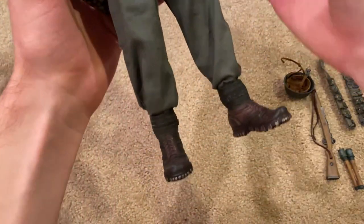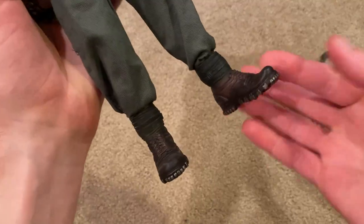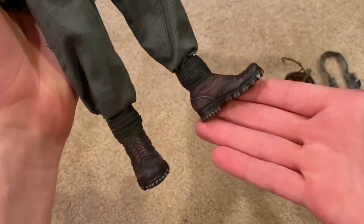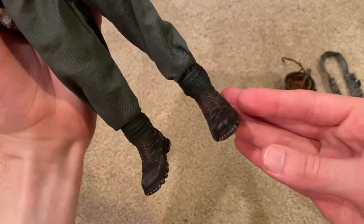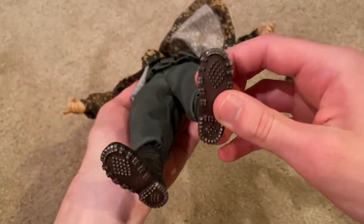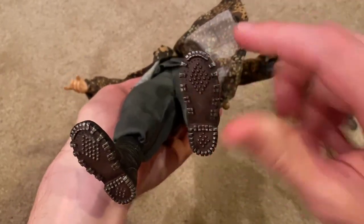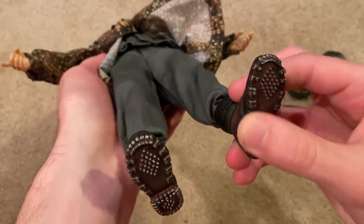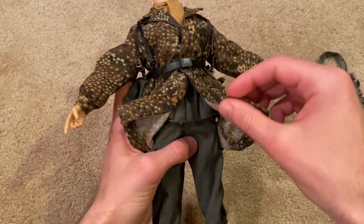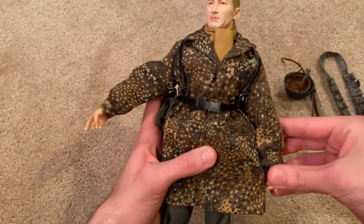Lastly, we've got the figure's boots, which are really nice. I've never really seen boots like this on any Dragon figures that I have. I really like the underside of the boots — very nicely detailed with the silver.